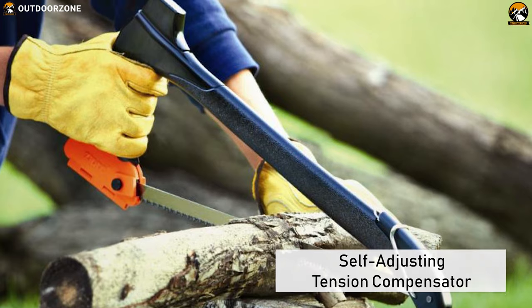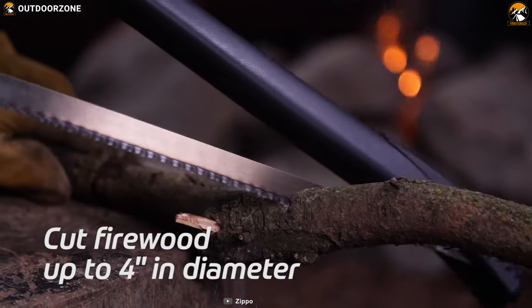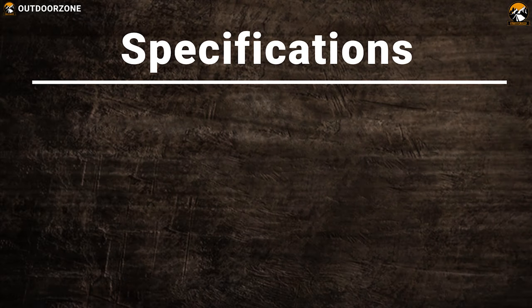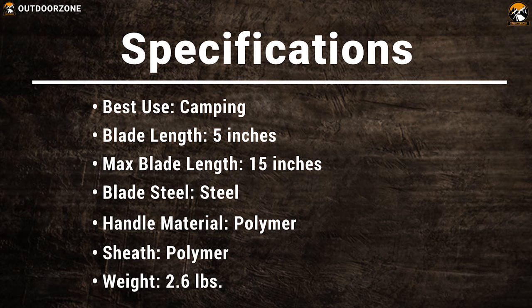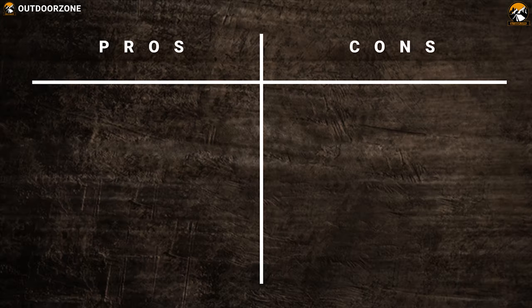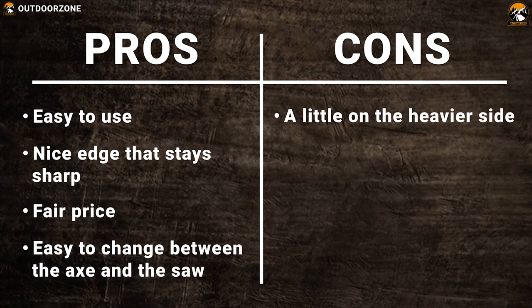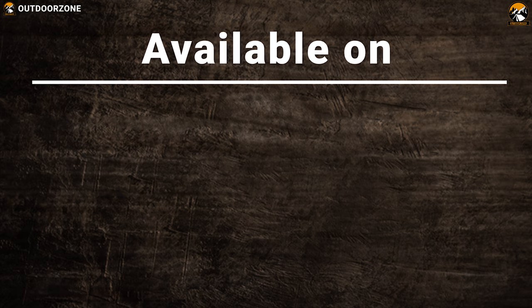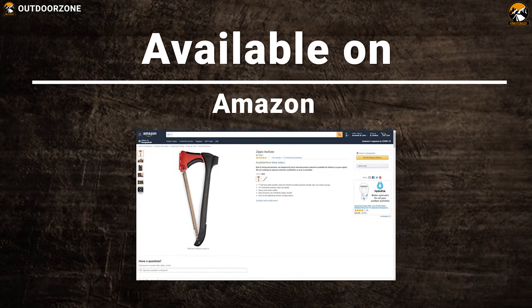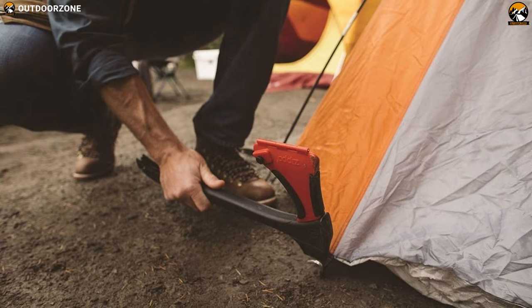The Zippo X-Saw comes with a self-adjusting tension compensator to keep the saw blade tight while sawing wood, and its safety sheath protects the axe head and doubles as the saw handle with an integrated non-slip rubber over-mold grip. It's a perfect tool to carry on any camping trip, not just to cut wood, but to perform other activities to set up camp and spend time around the fire.